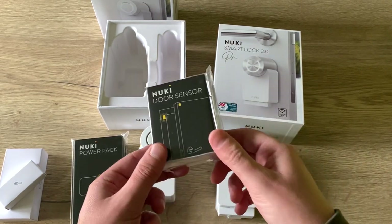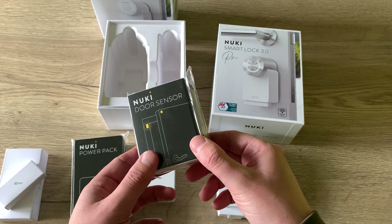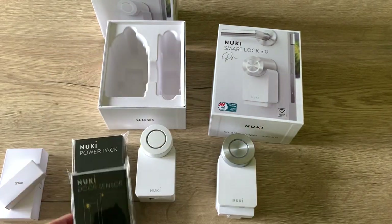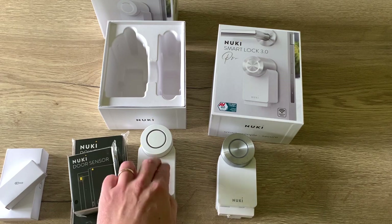I will also complete my new setup with an extra door sensor. With the door sensor you will know that the door is closed, and with the Smart Lock you will know that it is locked.